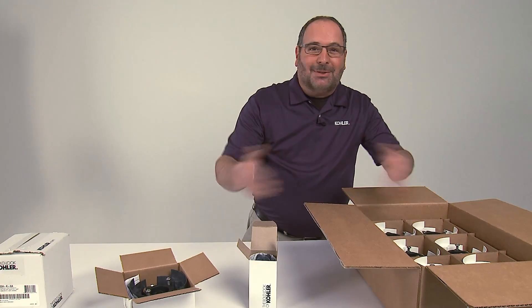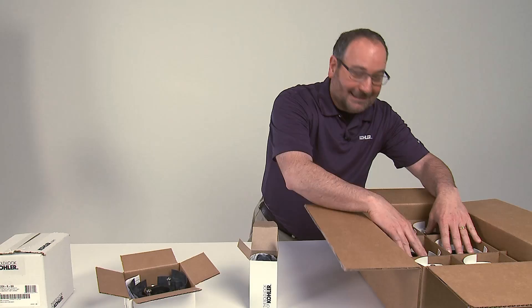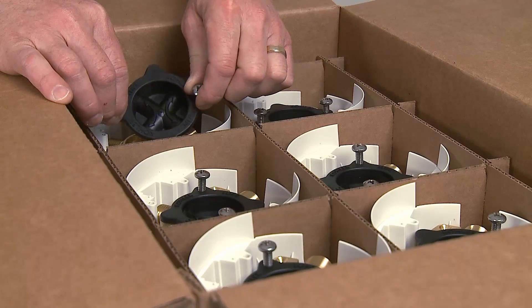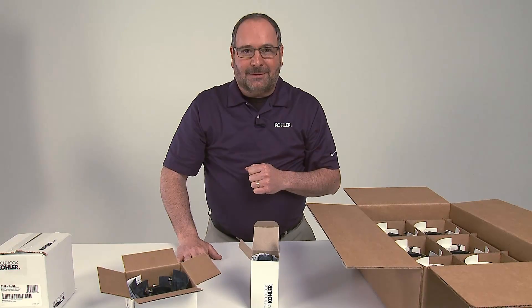You can even get project packages or project packs. Look at this one — you have 12 valve bodies in a box. When you order the valve body only, it'll come with the test cap. That way you don't have to get the cartridges right away, and that could save you up-front job costs.